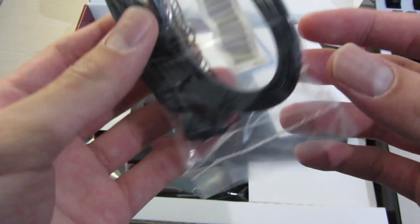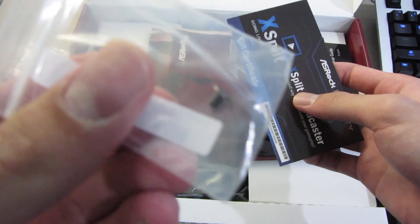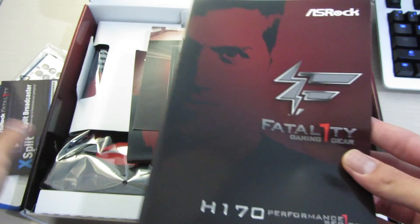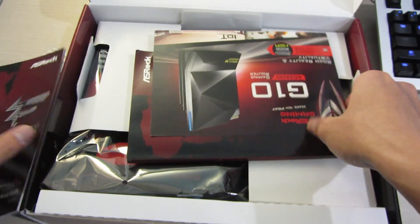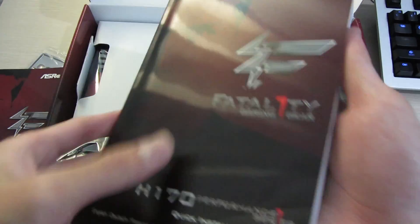You get two SATA cables — one right angle, one straight — a warranty paper, and some other papers. There's also a screw for some reason. You get an Xsplit Gamecaster free three-month premium license, which is nice, a software setup guide brochure for their products, and lastly a quick install guide with drivers inside.